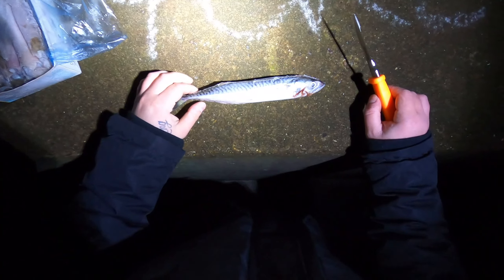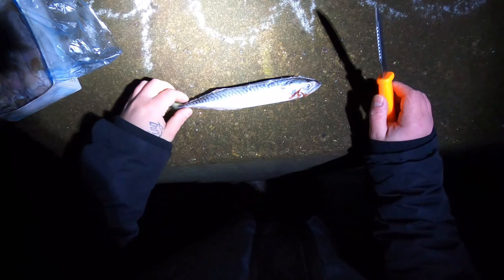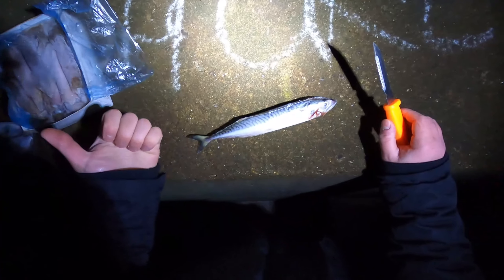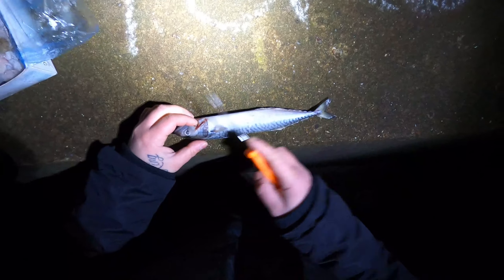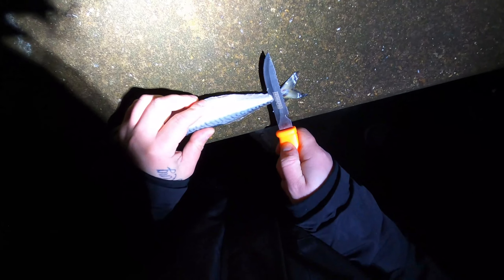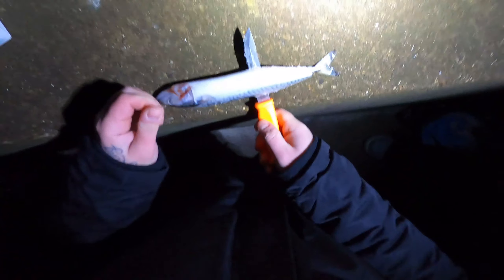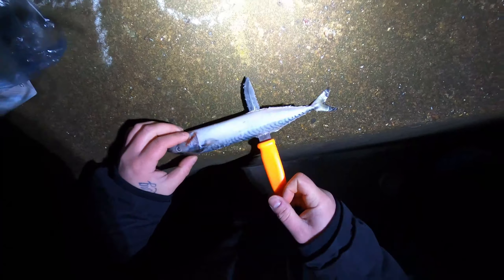I'm going to attempt to chop this now. I figured I'd record it because the chances are I'm probably going to chop my fingers off. This isn't just frozen — this is rock solid, so not an easy thing to cut, and my hands are so cold I can't even feel my fingers. It's about two hours before high tide, the water's really clear, might be a chance of a bass or a conger. I'm not recommending that other people cut mackerel at this frozen — wait till it's defrosted a little bit and then chop it up.